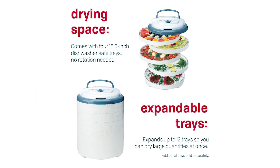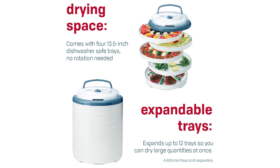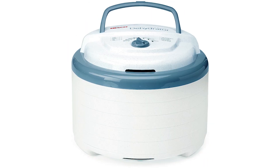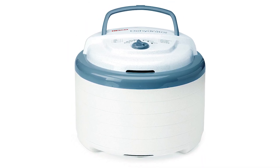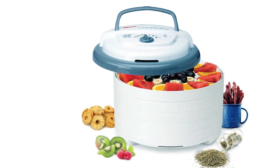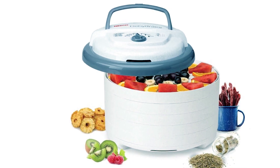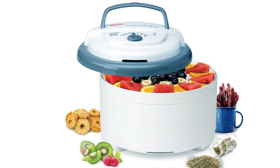This dehydrator comes with five trays, two fruit roll sheets, two cleaner screens, and a sample of jerky seasoning and cure, offering everything you need to get started. Proudly made in the USA with a 10-year warranty, it ensures quality and reliability. Take your dehydration skills to the next level with the Nesco FD-75A Snackmaster Pro.